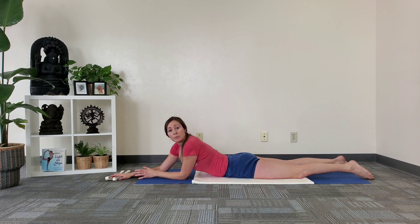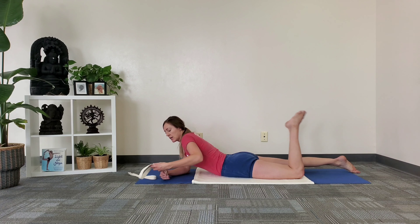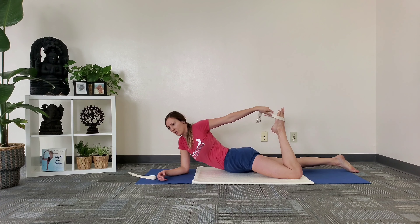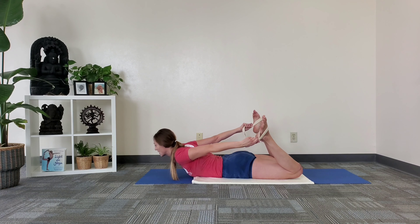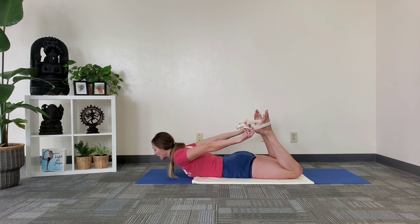For those of you that may not be able to catch the ankles, this is where your belt or arm extenders come in handy. Place each belt on the top of the foot. You can hold inside of the belt or walk down the belt, just depending on your level of practice.